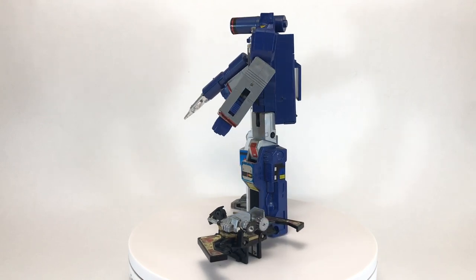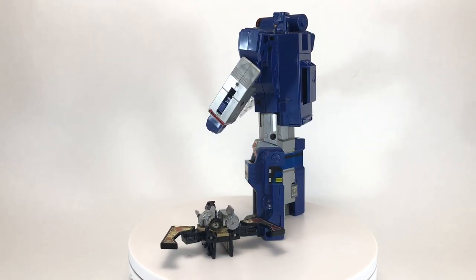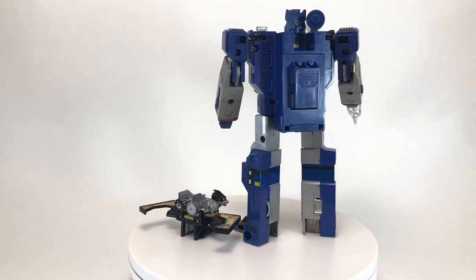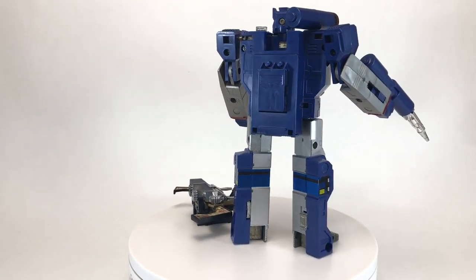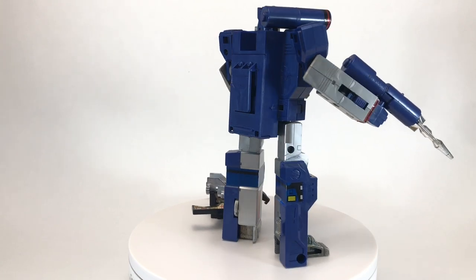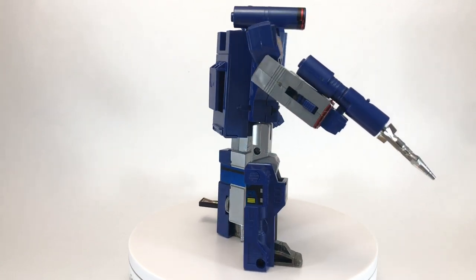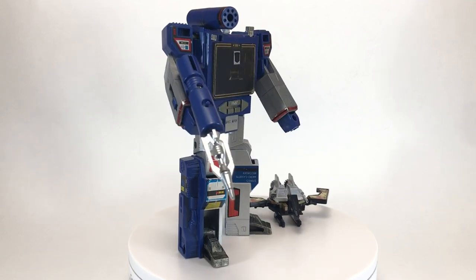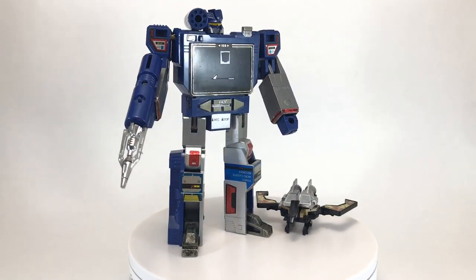Not only does Soundwave look amazing, he also sounds amazing. His voice in the cartoon and movie is incredibly distinctive and really sets him apart from the other Transformers. Not to mention the fact that he has a small army of cassettes that are insanely loyal to him — Rumble, Ravage, Frenzy, Laserbeak, and several others would all die for Soundwave.